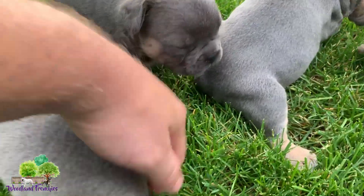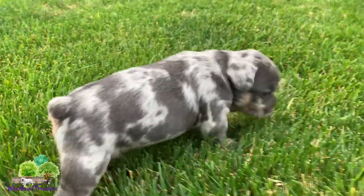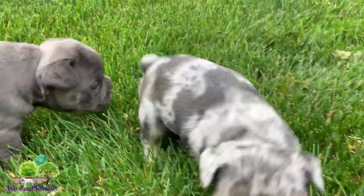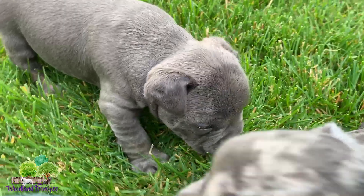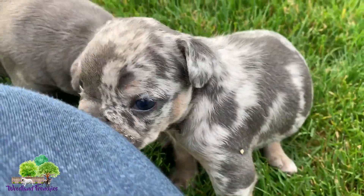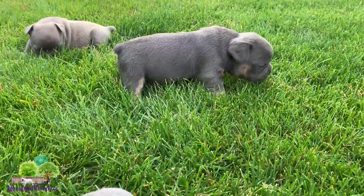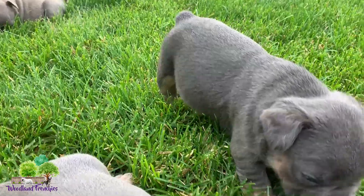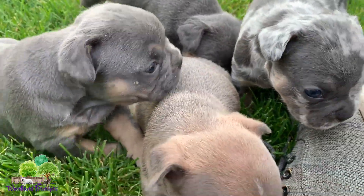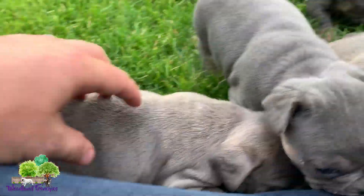These are a mini old English bulldog — it's actually three-quarter French bulldog. The mom is a half old English bulldog and half French bulldog, and then the daddy is an actual purebred French bulldog. So these should be around 35 pounds, somewhere in there, maybe 40 — maybe some of the bigger ones like this little tank here.